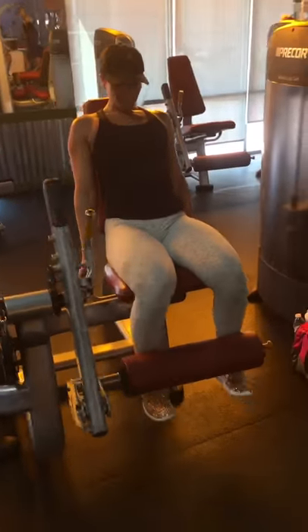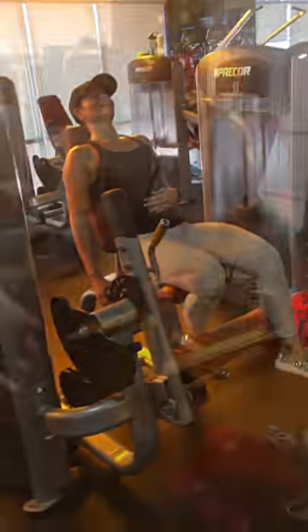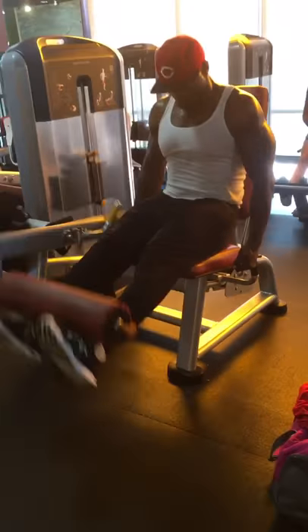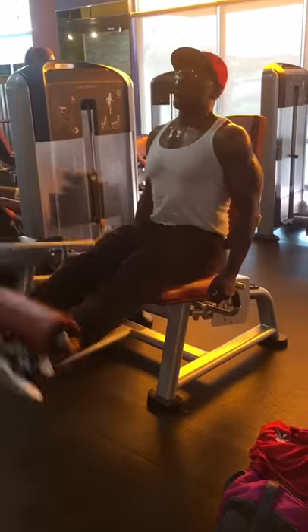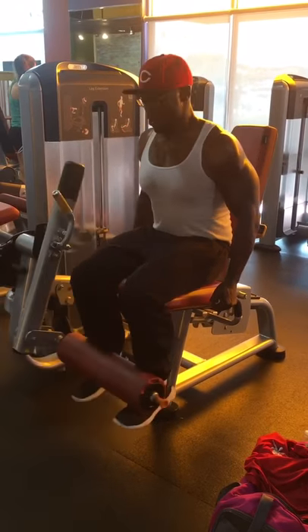The finisher was 100 reps of leg extensions, broken up into sets of 20. Our rest period for every set was simply the other person going. Finish it off with that, and that, my friends, is how you leg day.